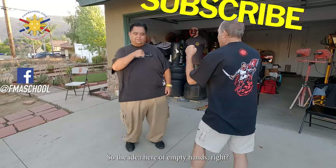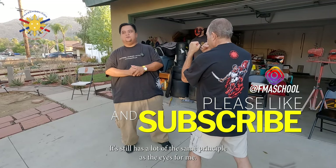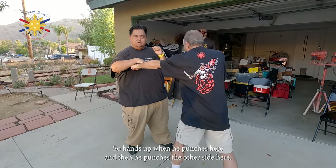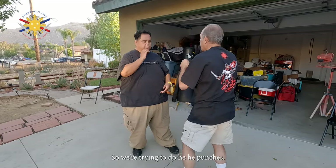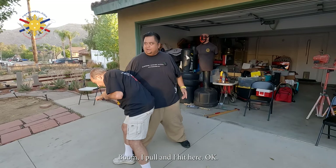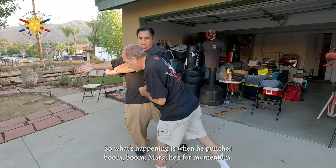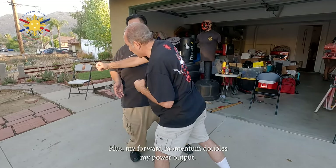The idea of empty hands still has a lot of the same principles as FMA, as stick fighting. Hands up — when he punches here and then punches the other side, you could parry it away, but in the techniques we're trying to do, he punches, boom boom, I pull, and I hit here. What's happening is when he punches, his forward momentum plus my forward momentum doubles my power output.